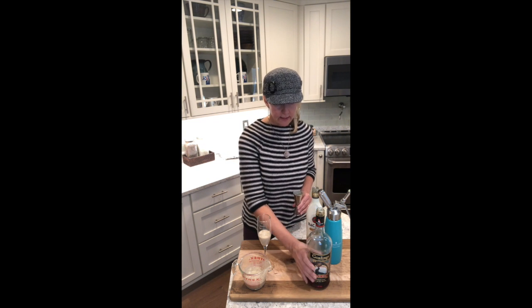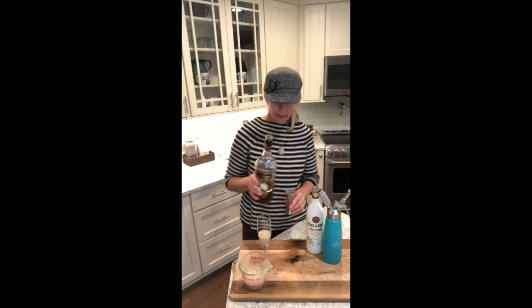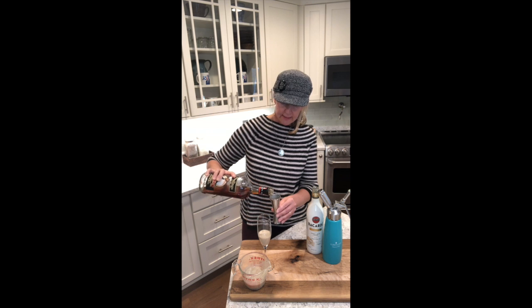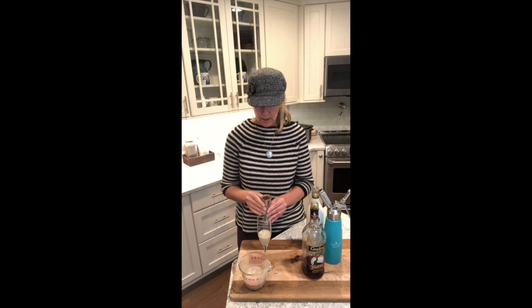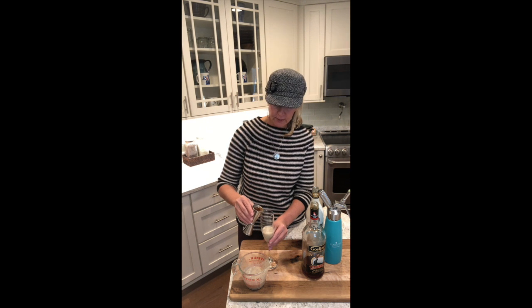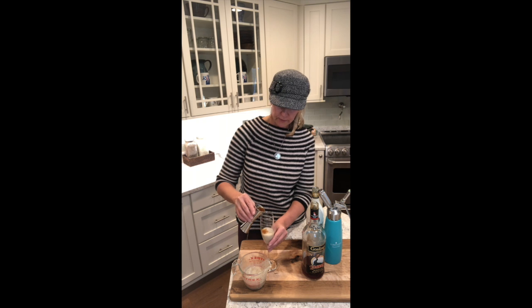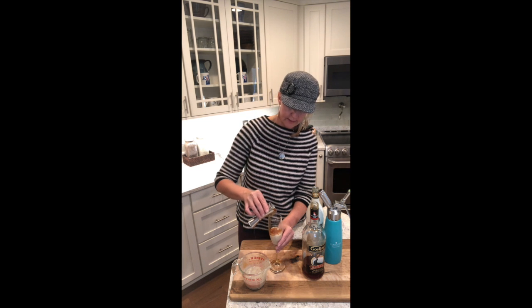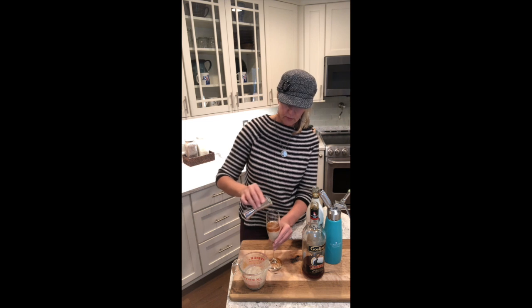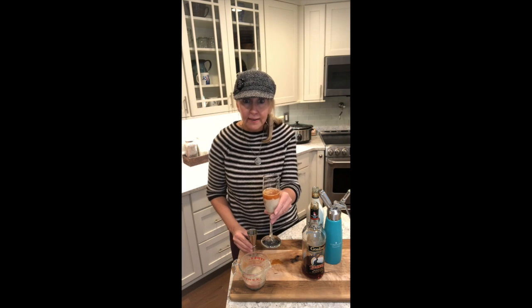The second layer is Gosling dark rum and we're just gonna use an ounce of that — half an ounce if you want a little bit less. The secret to this is to chill the rum first and then also to do a really slow pour, just so you don't lose that layered effect. You will lose it pretty quickly but you might be able to hold on to it for a little while. It's hard to pour without spilling — story of my life. But hopefully you can see that nice little layer effect there.